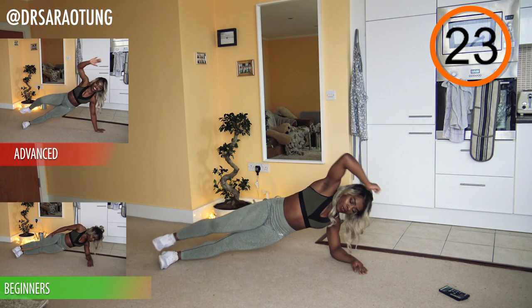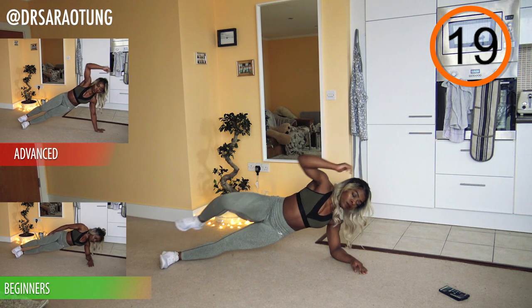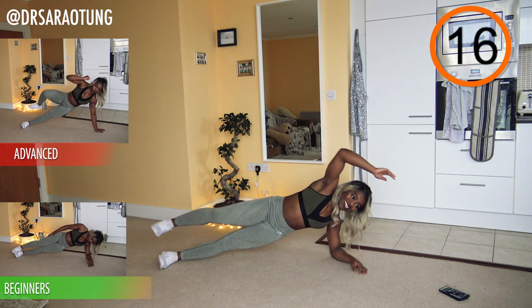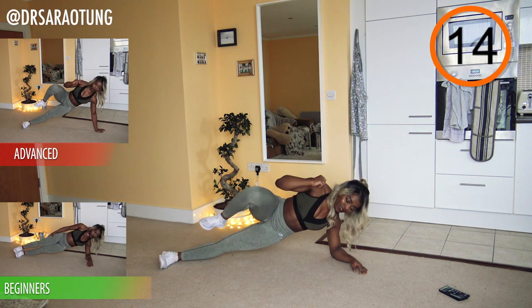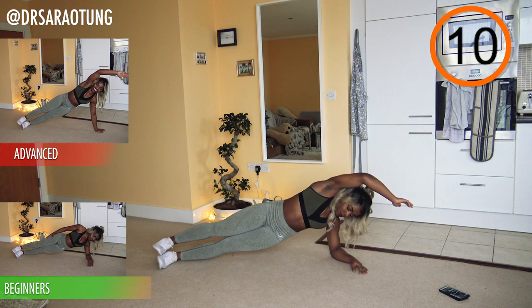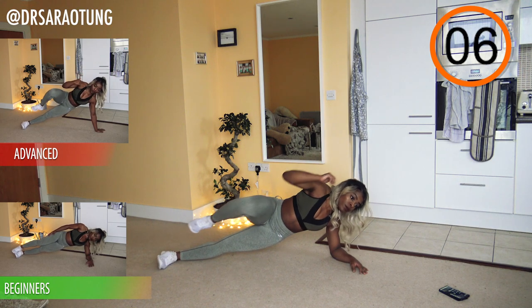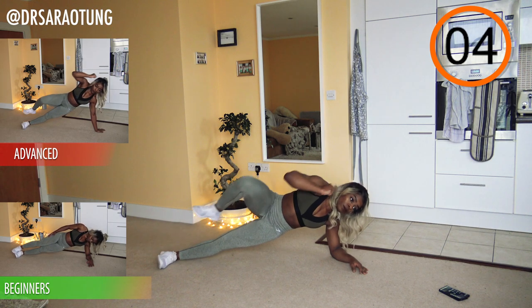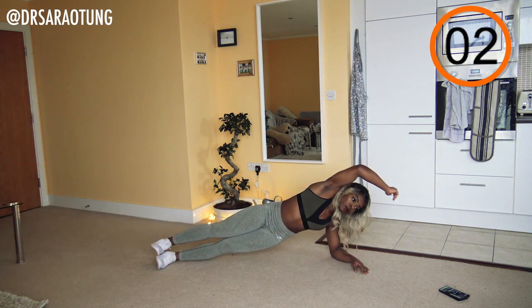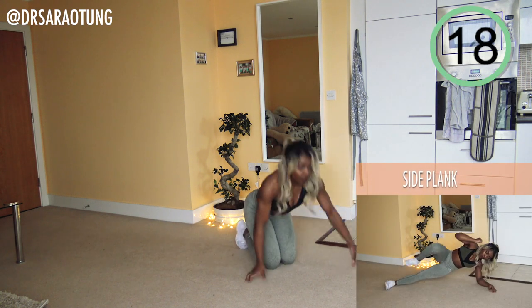As we move those limbs we're really being challenged to keep the integrity of the position. Beginners, just hold that position — keeping the hips up off the floor, trying to get a straight line between the foot, the knee, the hip, and the shoulder. Trying not to fall forward or back, just holding that straight line. And rest — well done!